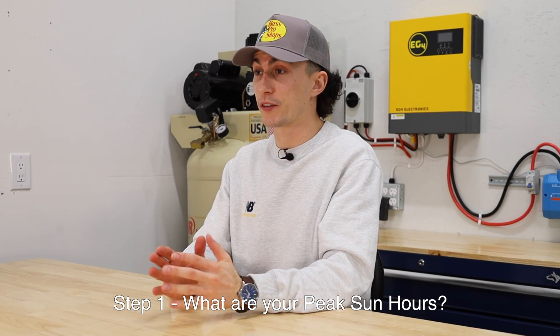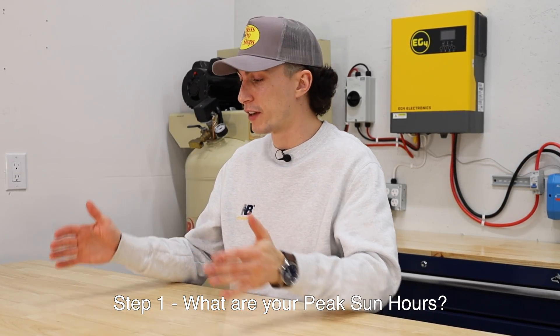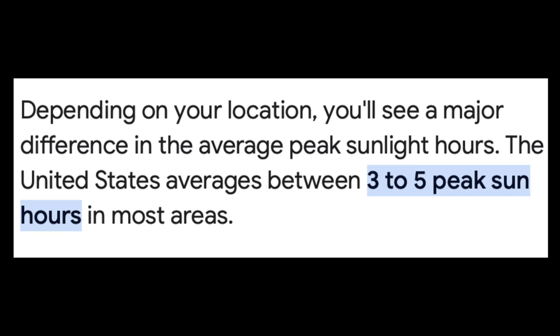Jumping right into it, there are three things that you need to consider when you're trying to choose the right solar panel array size. Starting with step one: what are your sun hours? This is going to look different for everybody depending on where you live. If you live in Arizona, your sun hours are going to be a lot different than if you live in Kentucky, and that's okay. You can still build a system and a panel size that fits that lifestyle — it's just something you need to know.